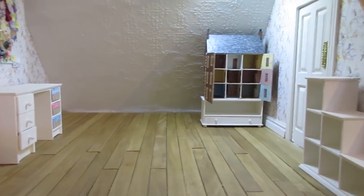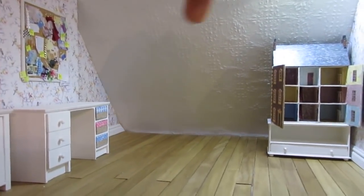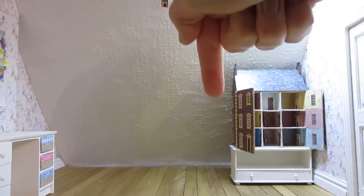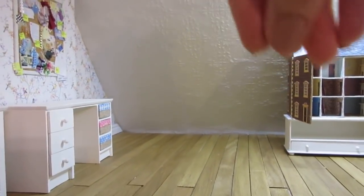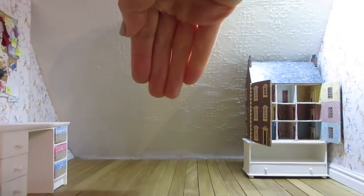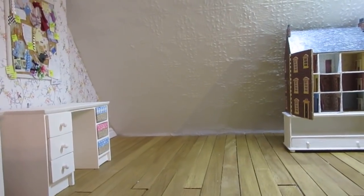Hello! Today we're back up in the attic craft room and I want to make another unit for this room, which will sit along the sloping roof at the back. My original plan was to have a bookcase and then a smaller sideboard along there, but I've actually changed my mind and I think I'm just going to have one long multi-purpose craft unit with drawers, slots, cupboards and things.